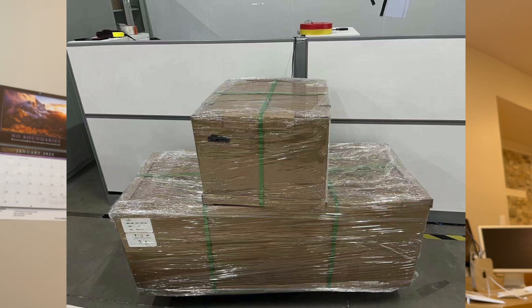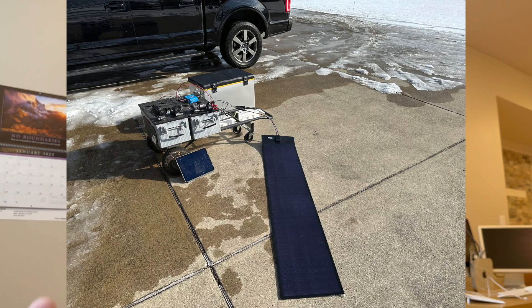What I'm trying to do is test my solar panels, and I'm not able to because my batteries are charged — which is a good thing — but I can't test my panels because my solar charger won't charge a battery that's already charged.